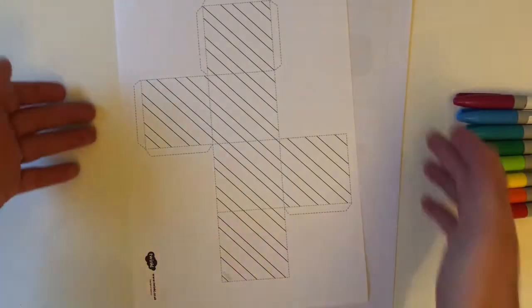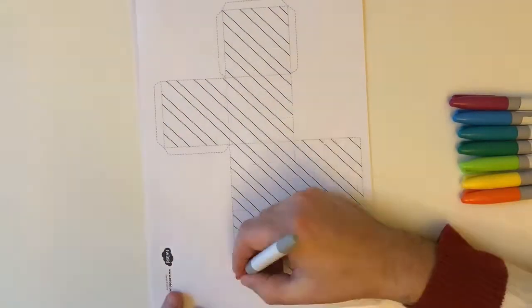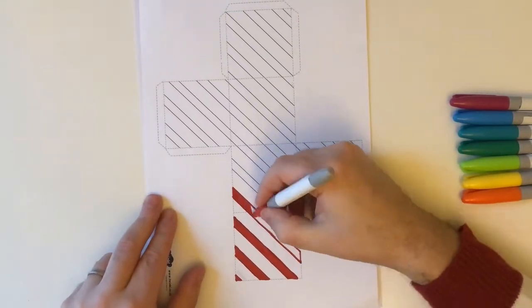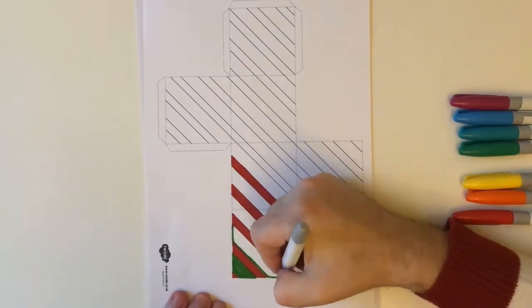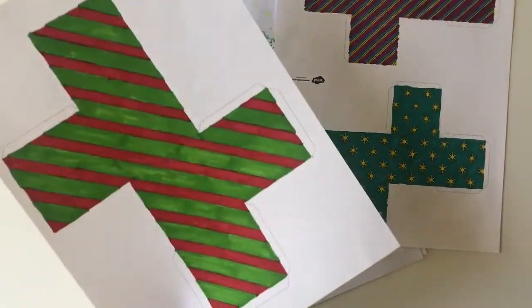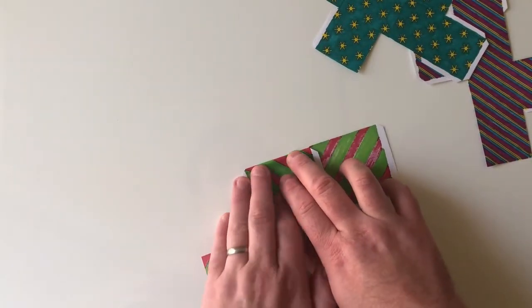For this resource I've printed two to a page and then one to a page, and I'm going to create some gift boxes for a display. First I'm going to colour with bright colours.